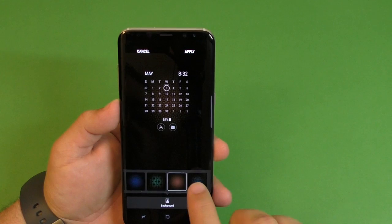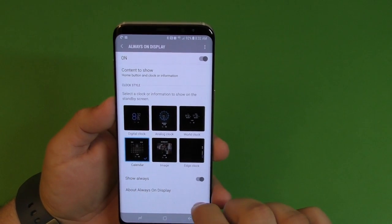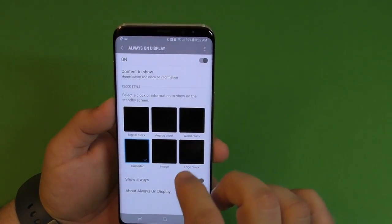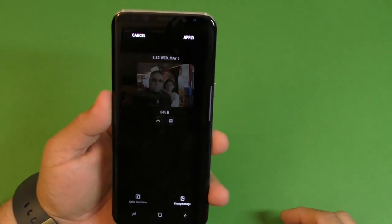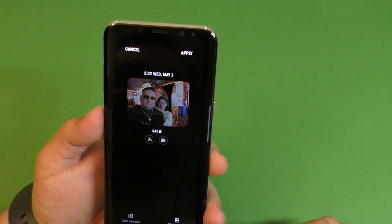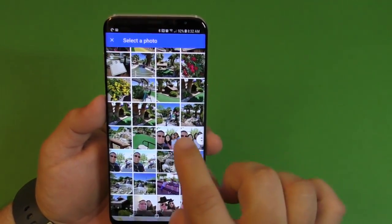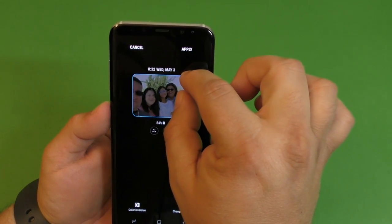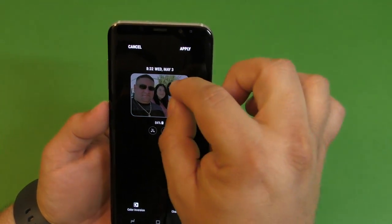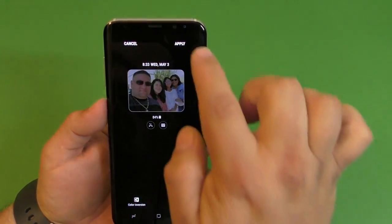Another cool thing is that on every single style you can actually change the background — click Apply and now you're going to see the calendar with the cool background. You can also put an image, like a photo of your family, by choosing from the camera gallery. You can resize it as well and change the color conversion, then click Apply.